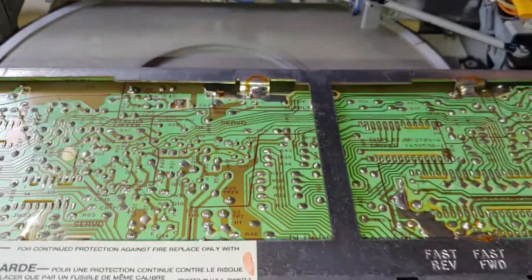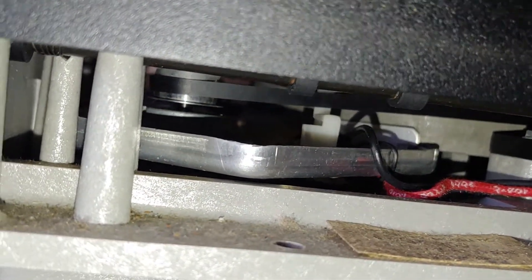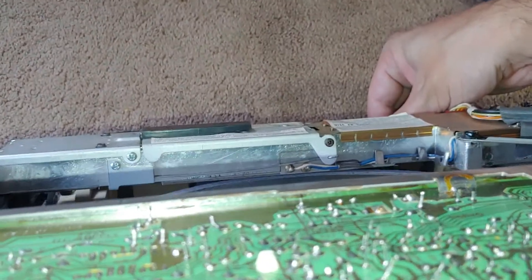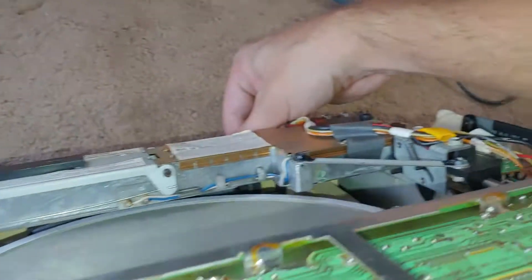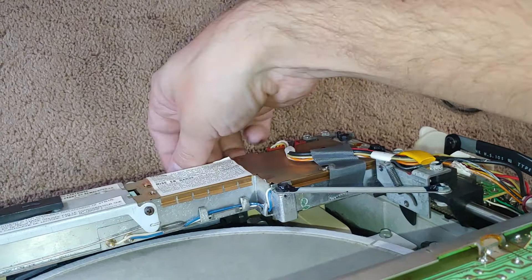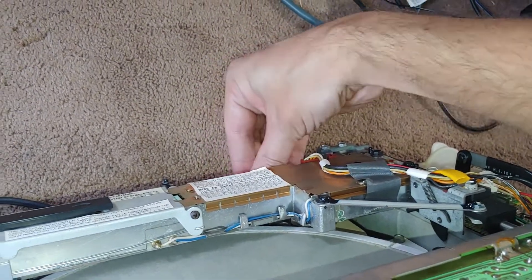This is just an insane piece of equipment. It was actually working — I don't know why it's not now. It was spinning beautifully. Let me roll that all the way back. I can't get my fingers back there. Now it doesn't want to spin.